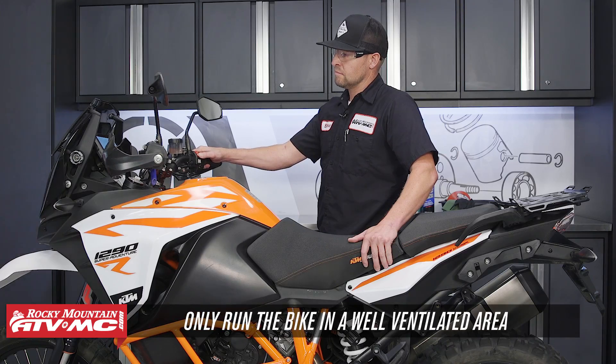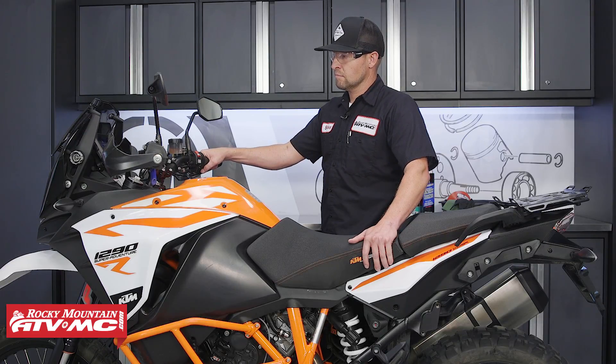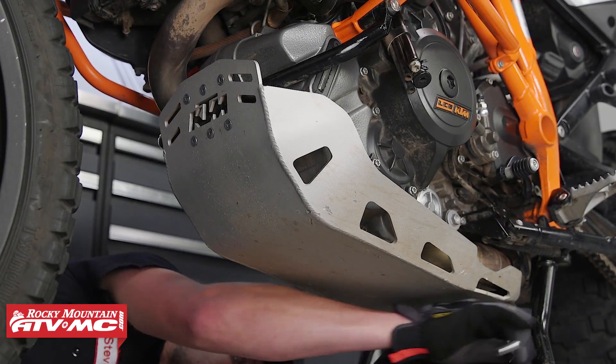First we need to start our engine and get it to running temperature. Just make sure to do this in a well ventilated area. Now that we've got it warmed up we need to remove the skid plate if you have one.